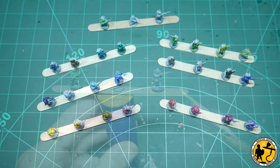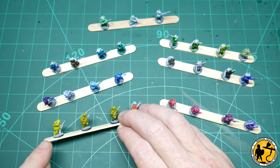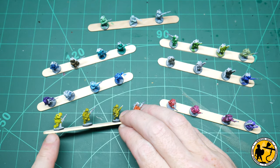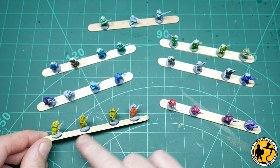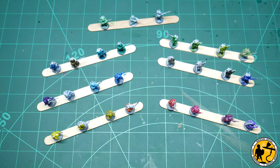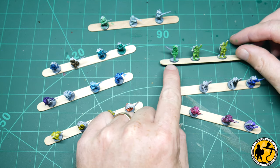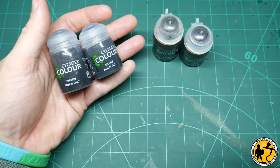And there we are — that's all of them done. It wasn't the most scientific test, but just getting something on the paintbrush and onto a miniature is better than just looking at the pots. I wanted to do this myself before watching all the other reviews, and it helped me get a better idea of what I think Games Workshop are trying to do with these and where I may use them in the future.